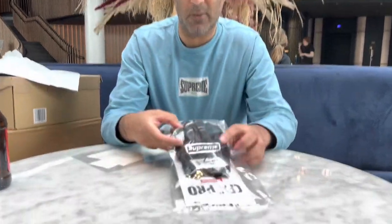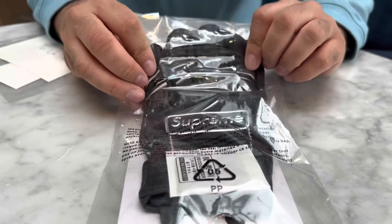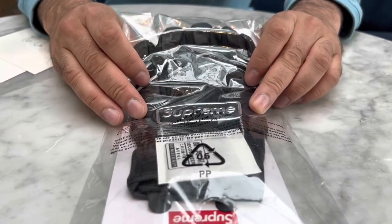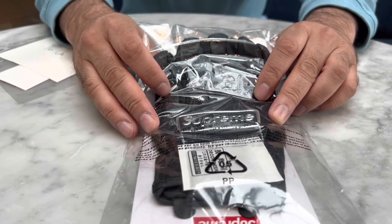Camera guy, get in there and have a closer look at the detail on those. As you can see, they are made of leather, and of course they have got the silver Supreme on there, which contrasts quite nicely against the black.